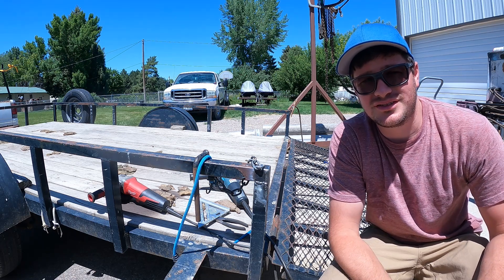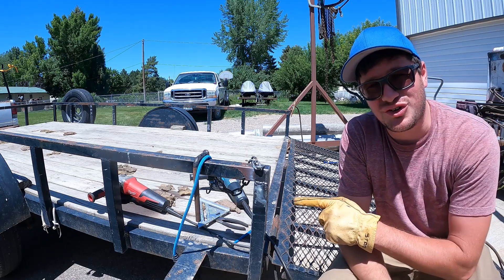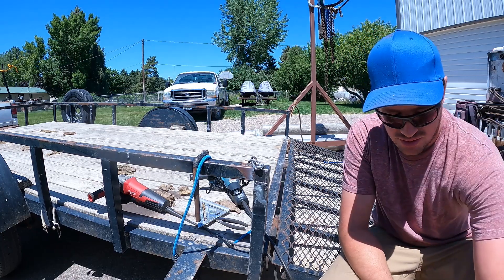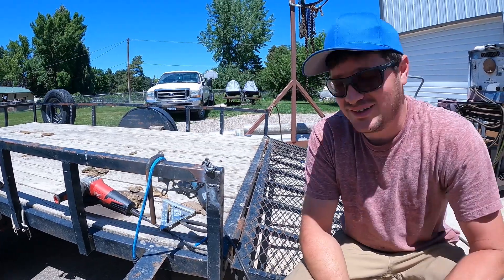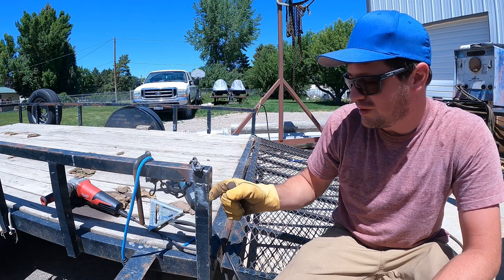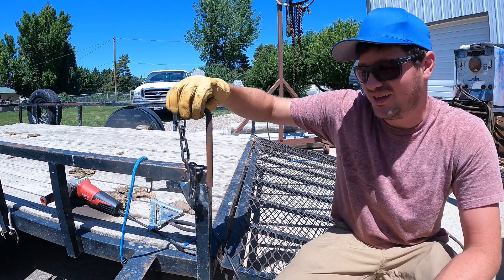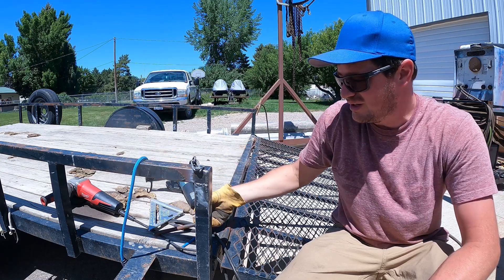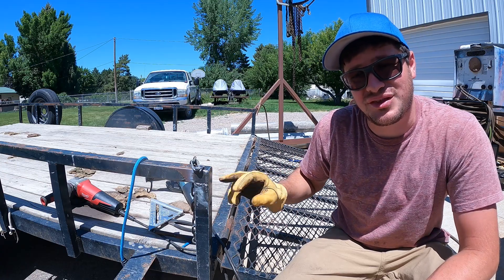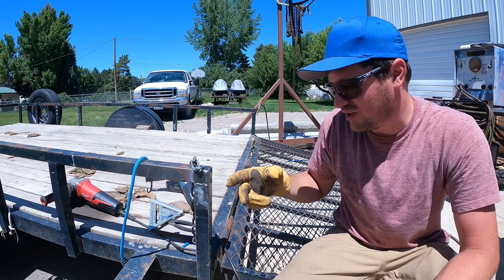Welcome back trailer enthusiasts. Today we're working on this little utility trailer. I've already done some work because the camera wasn't around, but now that it's back — I got this patch I put in here. The piece of tubing that sits right here, that this round stock slides into to lock the gate up, was torn out, and as a result it ripped this out. So I've actually put a piece of inch and a half by three inch square bar welded in there.